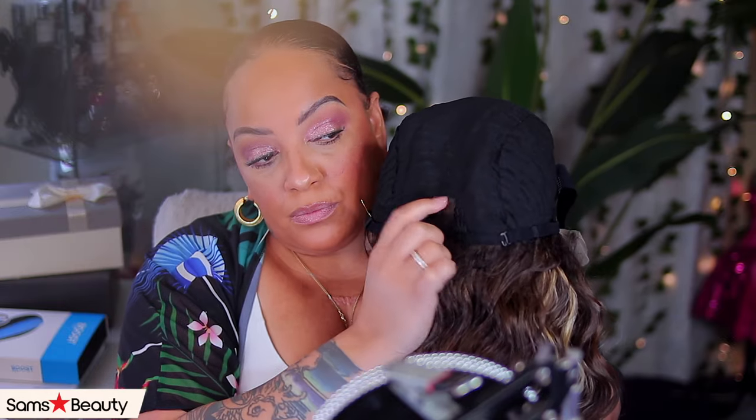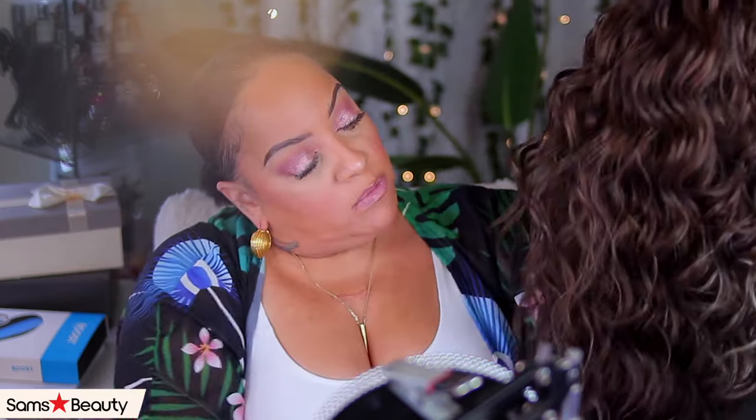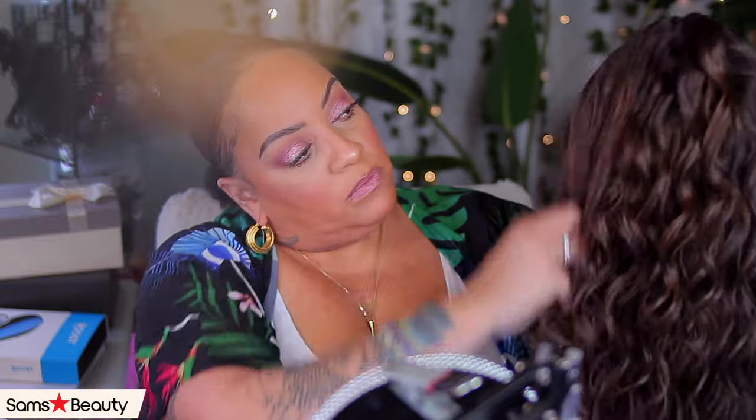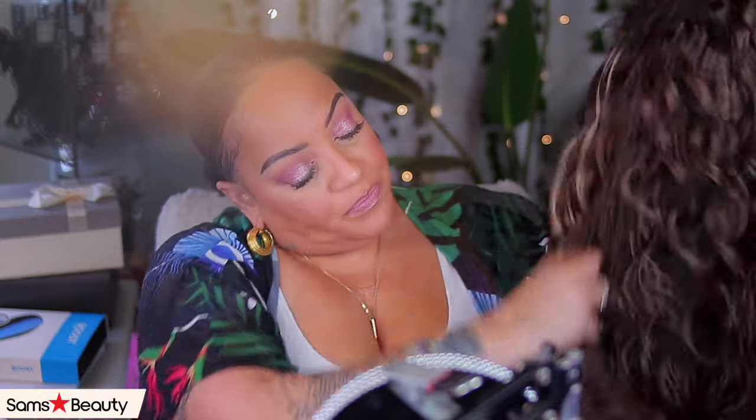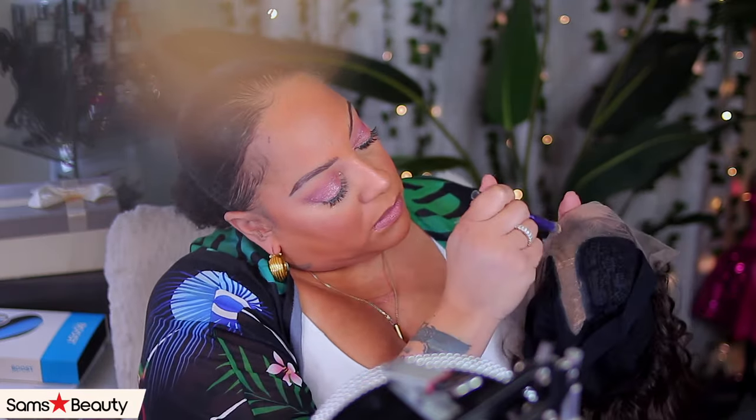She's a middle part, she has an elastic band, she has an adjustable strap, and she also has combs — we love combs! You can get her from Sam's Beauty. Sam's Beauty has you covered, girls — they have so many units to choose from, always a great sale, a clearance sale, fast shipping, and more than just wigs.